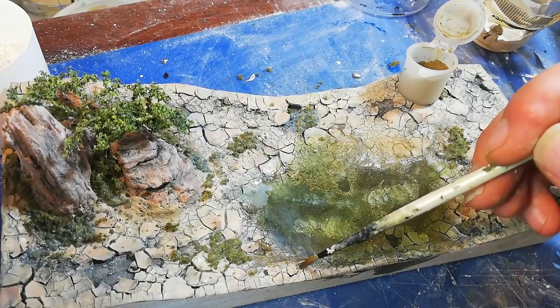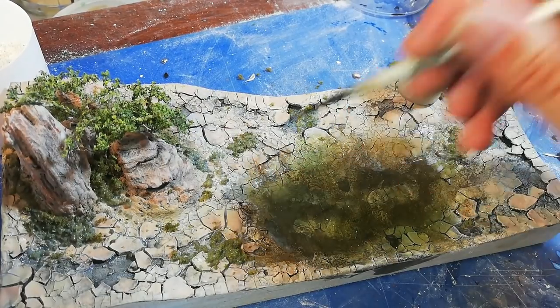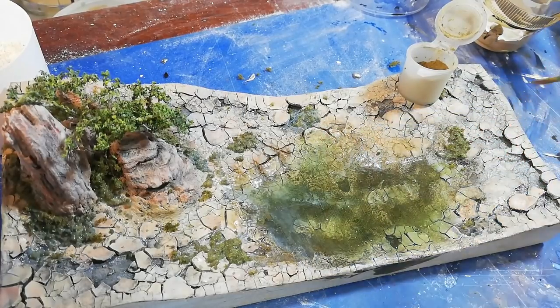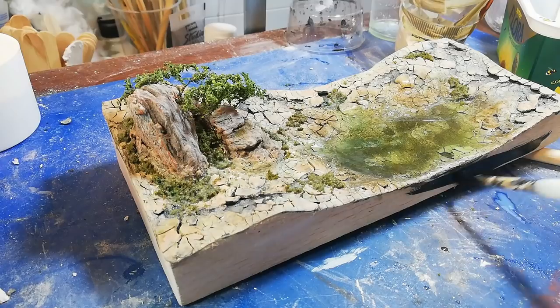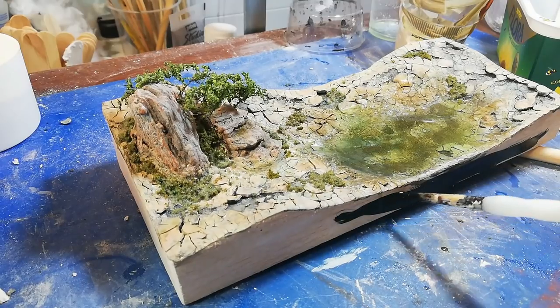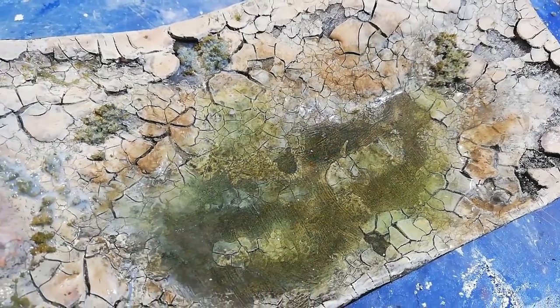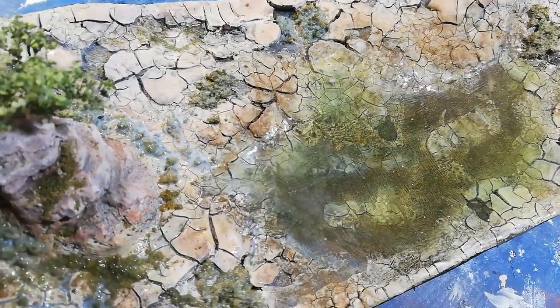This is weathering powder in a kind of muddy greeny colour, which I add around the sides of the lake to show just a little bit where the water may have been drying up and crept back down into the hole.